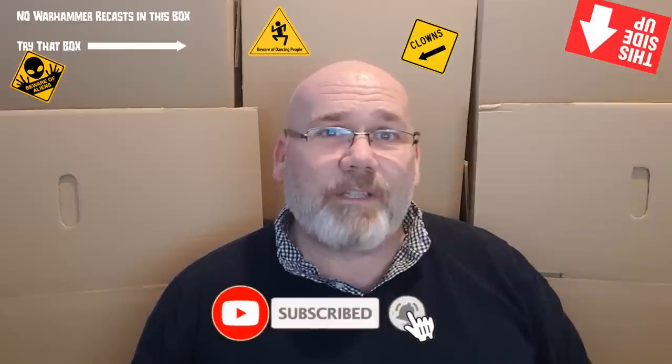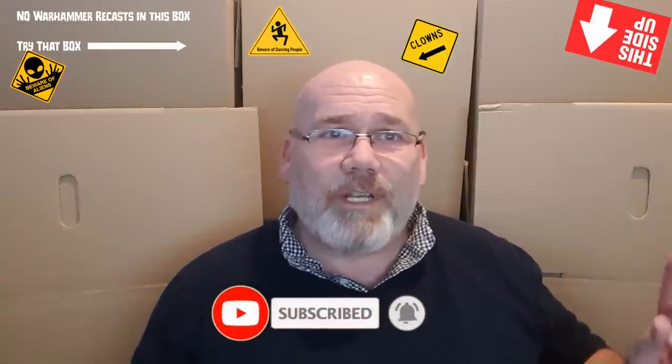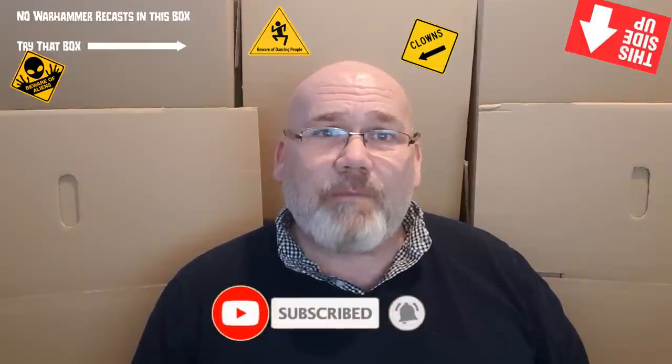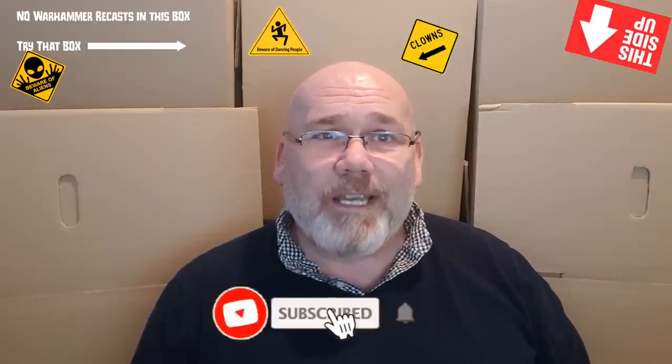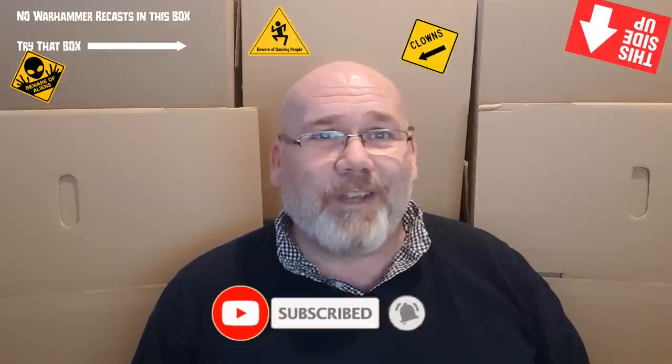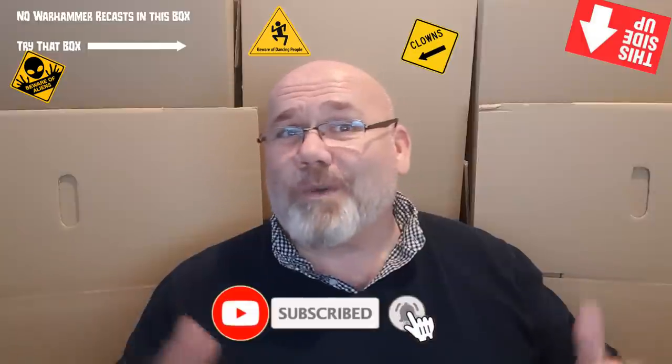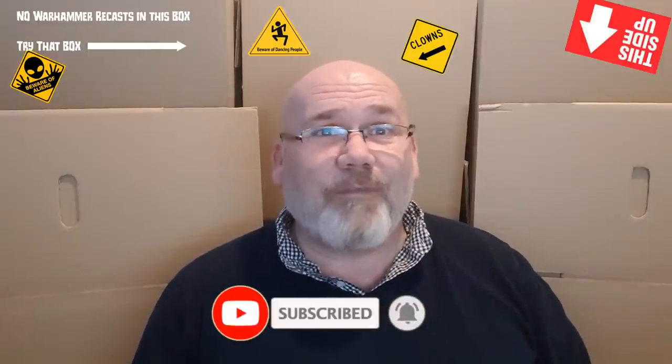Don't forget to check out my other videos — I think there could be one here or on this side, not too sure, but one of these two sides a video will appear, so if you want to click on that that'd be great. Don't forget I'm going to be doing a live stream this coming Thursday at 7 p.m. UK time, so it'd be great if you can join me for that — so I'm not sat here on my own talking to myself. Come on and join, ask any questions about the channel, about me, about what I do, about the boxes behind me — whatever you want to ask. So yeah, that's it, bye for now!